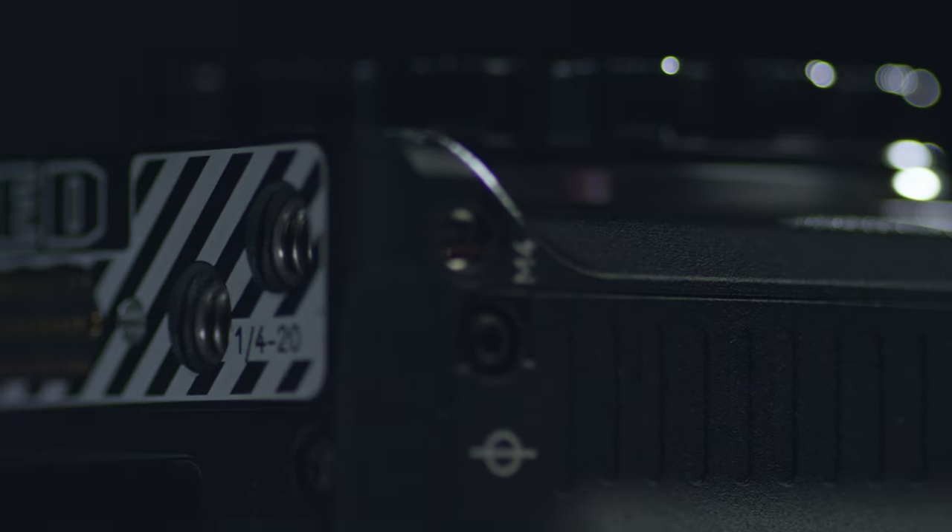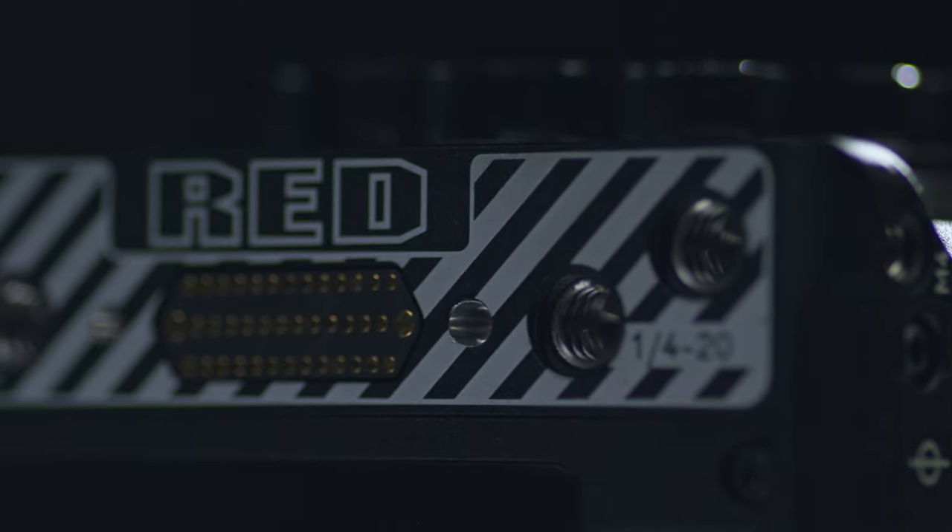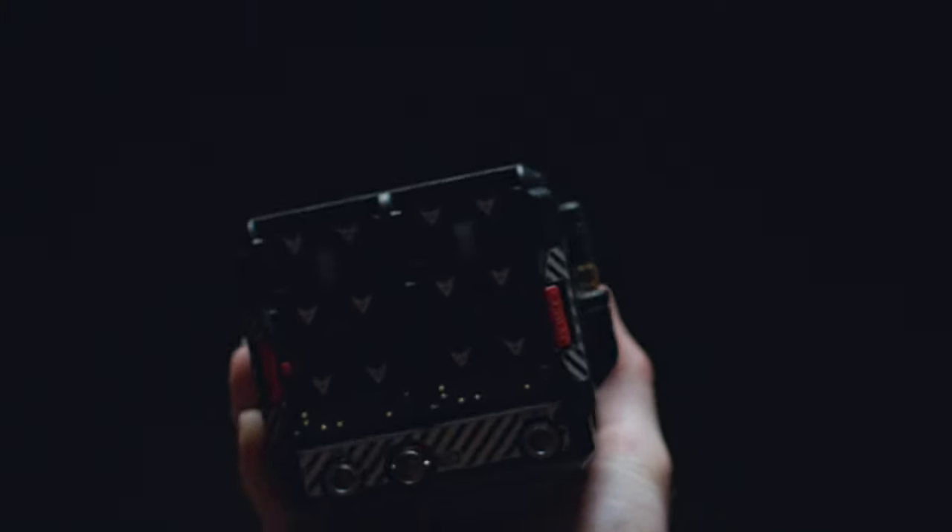So we had a decision to make: do we go with another DSMC2 body, or do we grab two Komodos, which at that time were only just starting to make their way into the hands of people who weren't paid to review them? We ultimately decided on the two Komodos, obviously, and I'm going to tell you why. By the way, all the B-roll you see in this video was shot on Komodo — 4K 60fps and 2K 120fps.